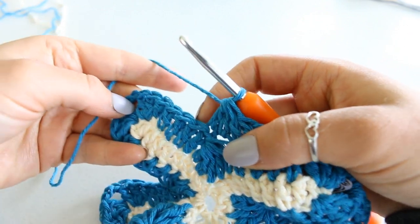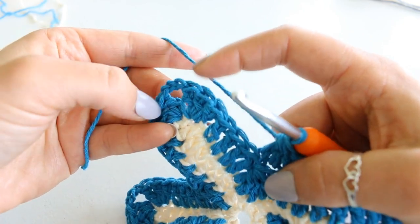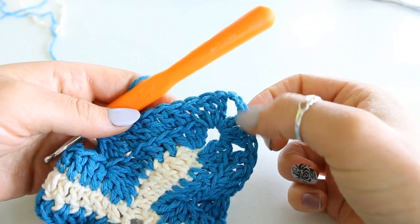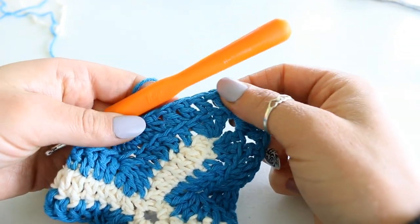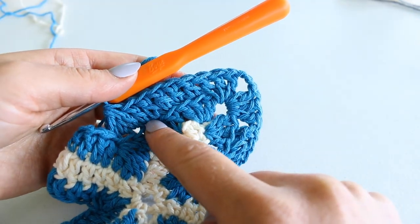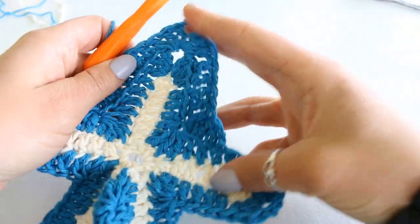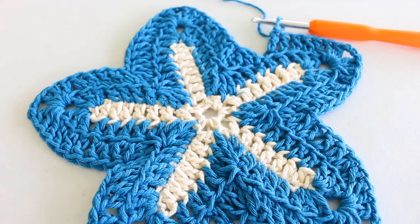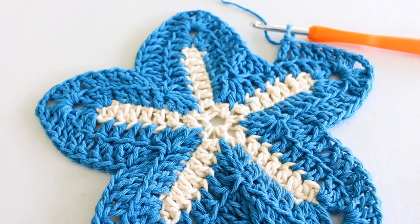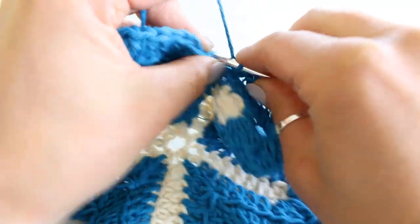So our next steps all the way around: double crochet back loops only for five stitches, skip the last stitch, double crochet three, chain three, double crochet three, skip a stitch, back loops only double crochet five, then double crochet three together — all the way around. To end round three, slip stitch to the second chain from the beginning.